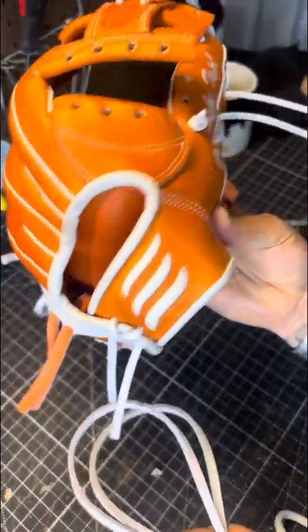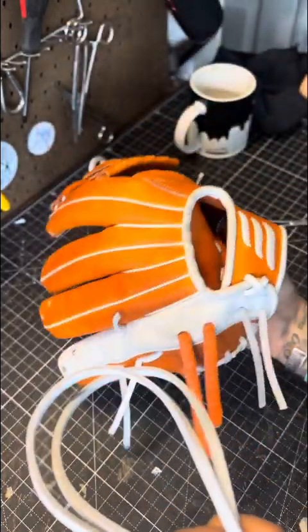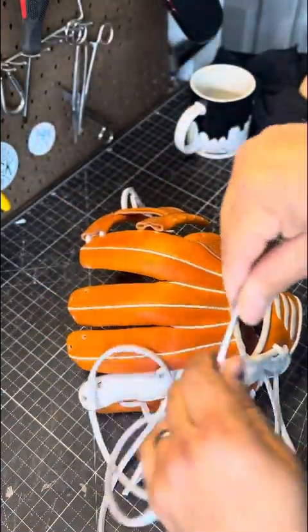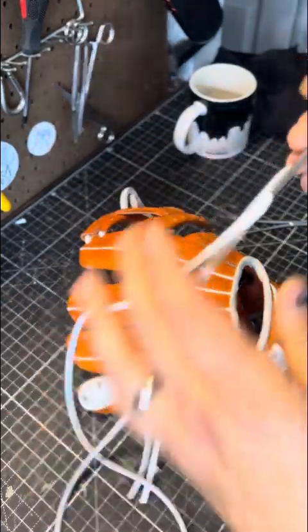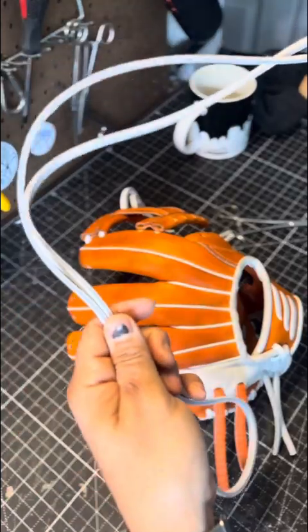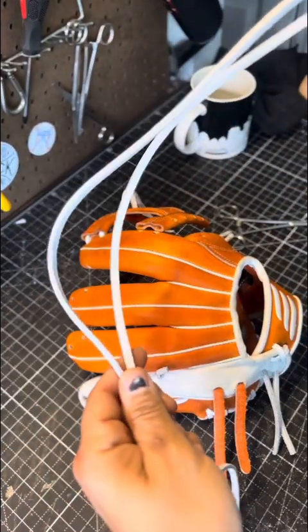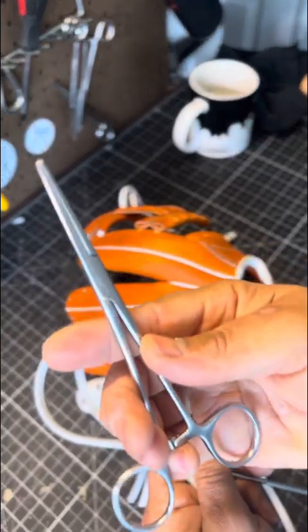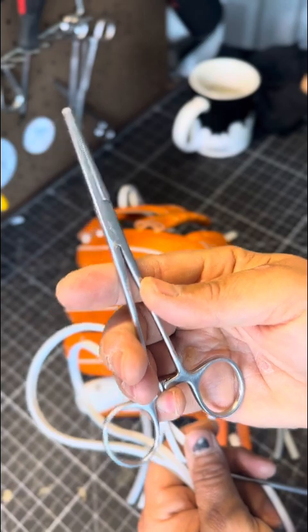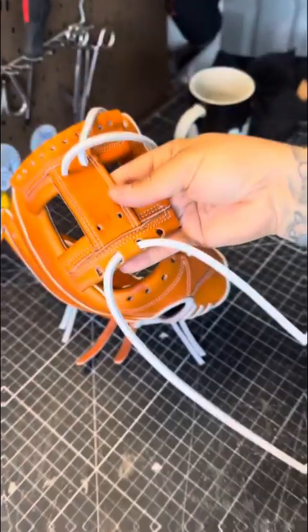We're going to be doing this on a beautiful Emery Rocky Top glove that we did last year. What you're going to need is two needles and about three and a half feet worth of lace. Some people can do 3/16, some do quarter-inch — this is 7/32 — but those are the two big supplies. You'll also see me use forceps; they're a little bit rounded on the nose so I can prep the hole before I put the needle in.